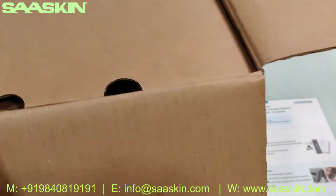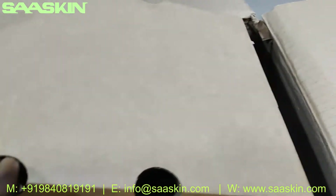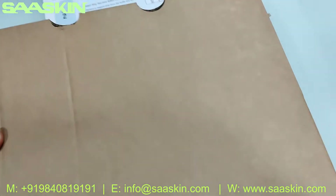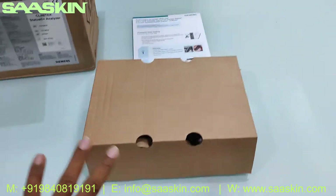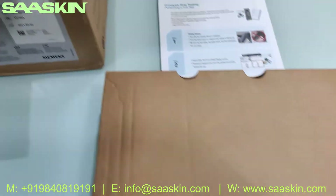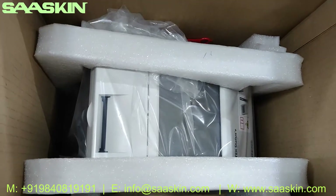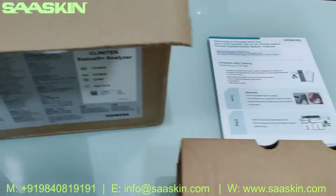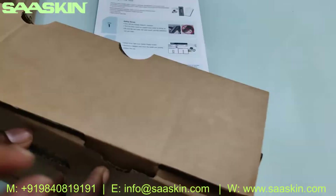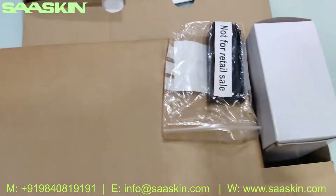Let me see what else is inside — there is one more small carton placed on top. Let's pull this out. We just took it from here, and you can see this is a carton. We'll see the details of the machine shortly. Let's open this up and see what's inside.